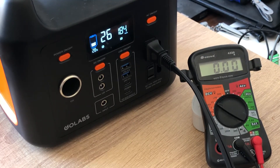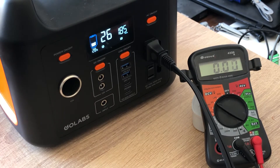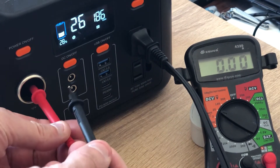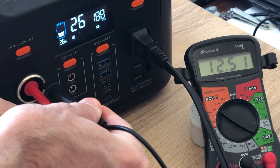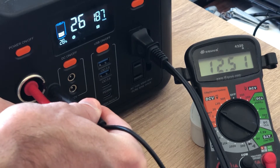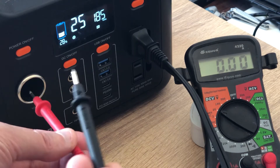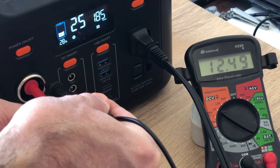Alright, one more time guys — just letting it run a little bit. Battery is at 28%. Alright I'm gonna put this back on and let's see. 12.51 guys. Let's give it a little bit more time. Sorry guys if you hear the wind noise — that's the hairdryer. Alright, one more time for good measure. So 12.49.